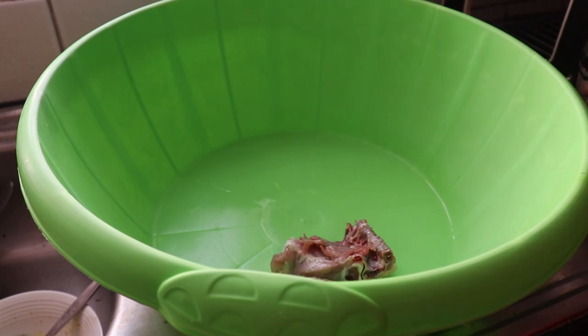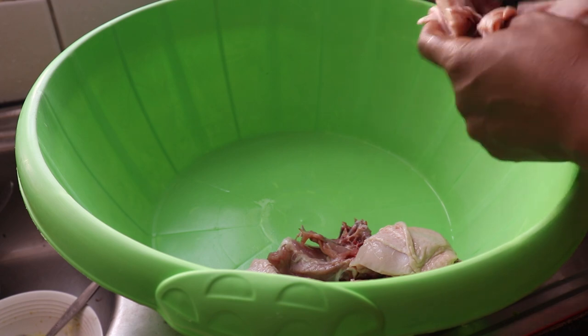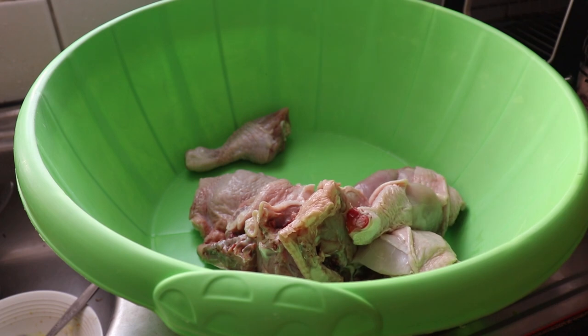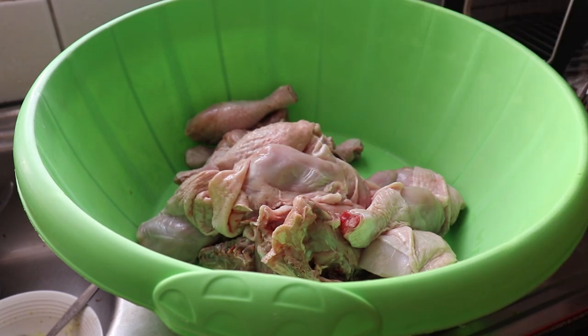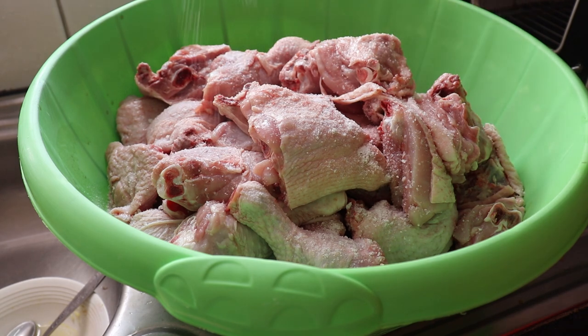Next I marinate the chicken. We eat a lot of chicken in this house, so I usually buy my chicken in bulk from City Market. I buy the chicken legs and they cut them for me into three pieces. Then I marinate with just salt and the garlic paste — it's just a basic marination.